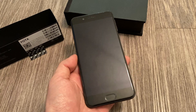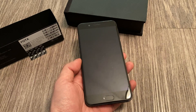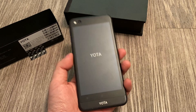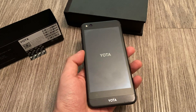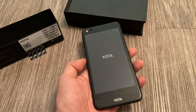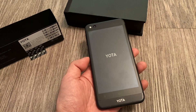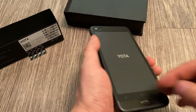It has a 5.5-inch 1920x1080 display. The interesting thing about the Yodafone 3, just like the Yodafone 2 before it, is that in addition to this front 5.5-inch display, there is a back display as well — a 5.2-inch E-Ink display at 1280x720. The purpose of this secondary E-Ink display is basically to save battery life, for example if you want to read a book or use applications that don't require fast response time.